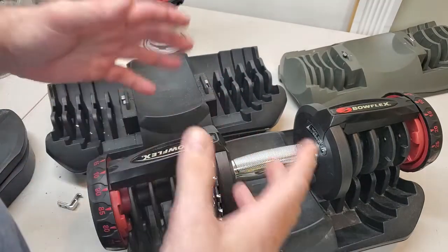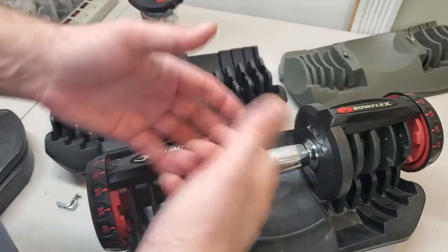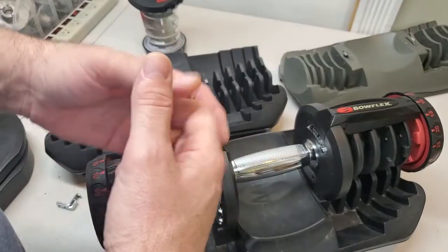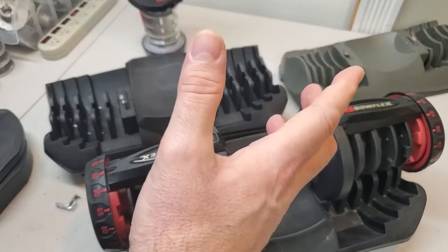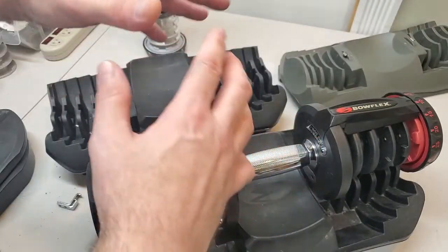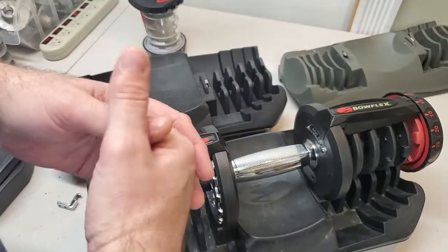Hey guys, Average Joe here and I am back with a very important safety video. I decided to make this video tonight because earlier today I had an exchange in the comments on another channel, and it was a very well-meaning gentleman who was talking about a modification to these bases that you should not make. It is a very unsafe thing to do to your base, and I'm going to go over why you don't want to do that to your base.